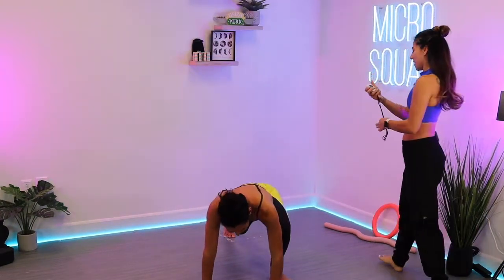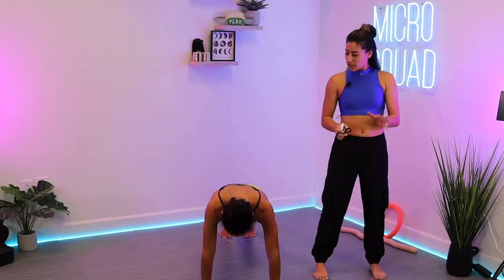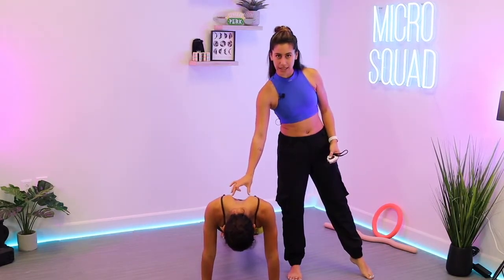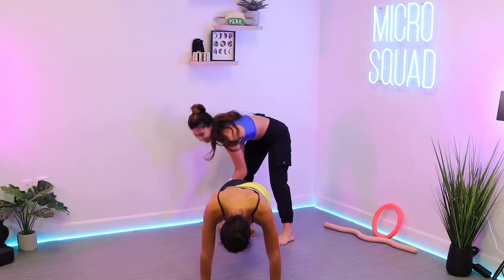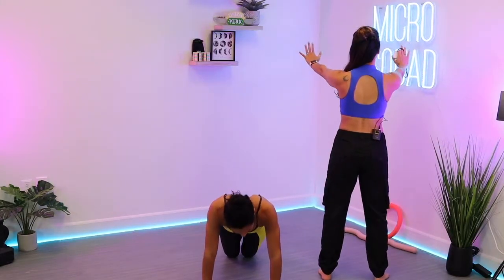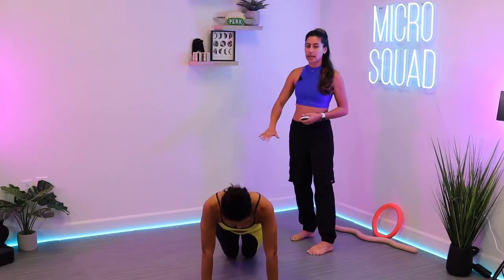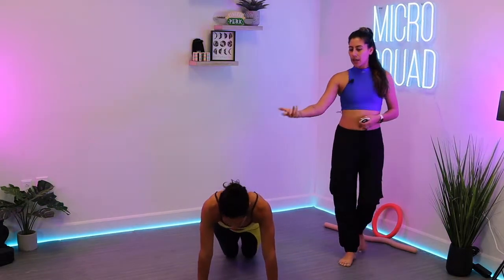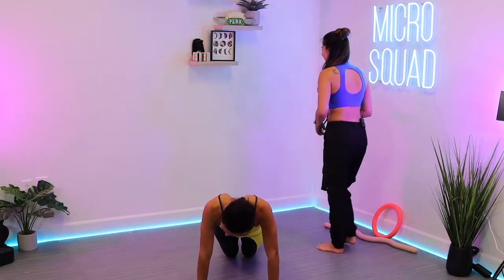We're going into a plank hold — in three, two, one. Now we've got Kato pushes: protraction and retraction. You're going to press into that upper back and then collapse into it, pulling those shoulder blades together and then pushing back up. Squeeze those inner thighs together. Knees are an option. If it's tough on the ground, you can bring it up to a couch, chair, countertop, or wall — the higher you go, the easier it is.